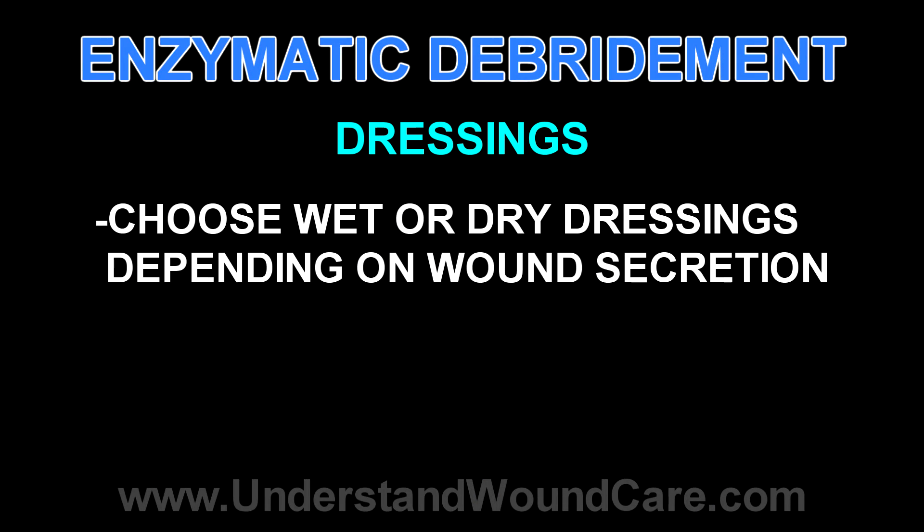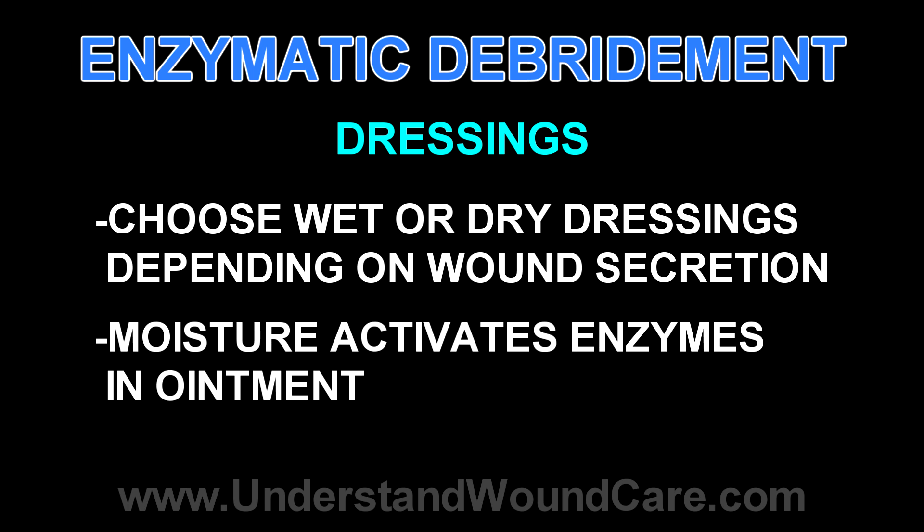The dressing that's put on top of this is obviously dependent on the wound. If it's a highly secretive wound, the secretions will activate the enzymes within the ointment, in which case you really don't need a very moist dressing. However, if it's a dry wound, a moist dressing is preferred because it will help activate the enzymes within the ointment and increase the efficacy of the treatment.